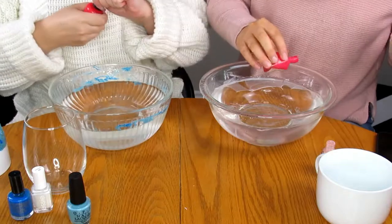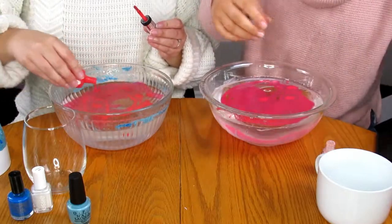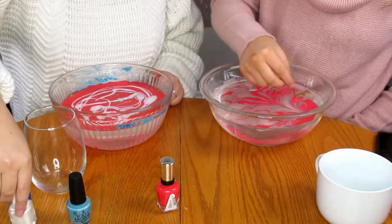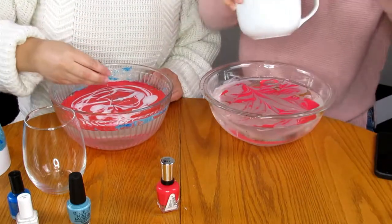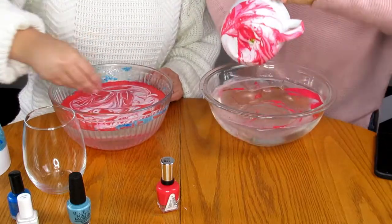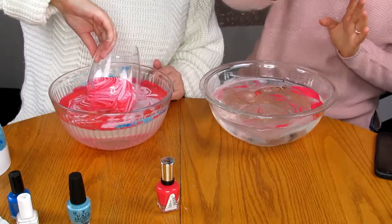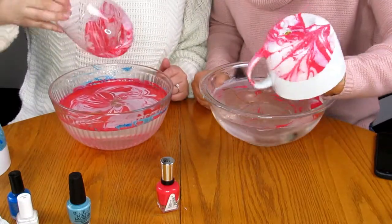Grab a fresh water bowl obviously, and pour your nail polish. Oh, baby — Sally Hansen is so pigmented! I feel like this one's gonna work better. Also, don't leave it in for too long because I think that affects it too. Grab your mug — oh, this is gonna be cute. Oh, that works so much better! I think you kind of want to roll your mug.